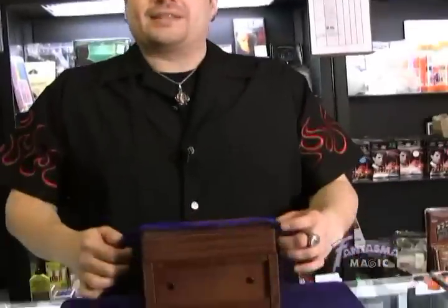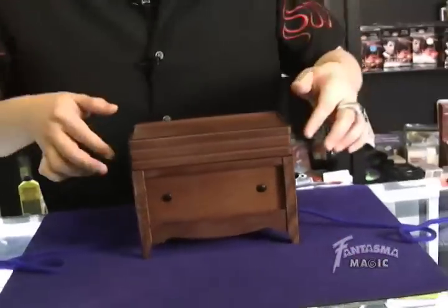Hey guys, what's happening? My name is Magic. I'm here with Tanisha, and we're going to show you the x-ray box. This is a great, classy looking item.